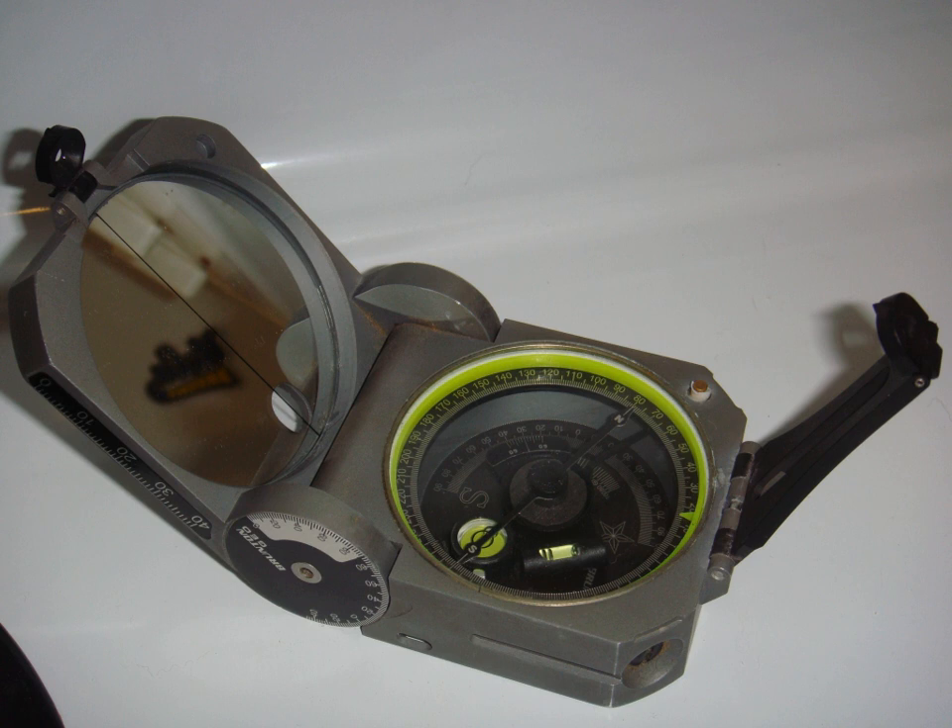As with most traditional compasses, directional measurements are made in reference to the Earth's magnetic field. Thus, measurements are sensitive to magnetic interference. For example, if the user is near an outcrop that contains magnetite or some other iron-bearing material, compass readings can be affected anywhere from several inches from the outcrop to tens of yards away, depending on the strength of the magnetic field. Since they are measured with a rotating level, dip measurements are unaffected by magnetic interference.